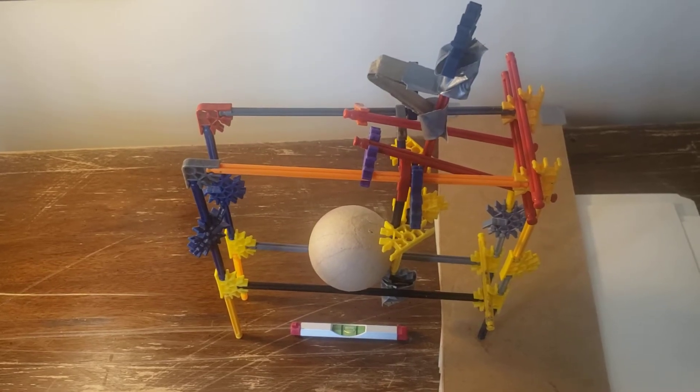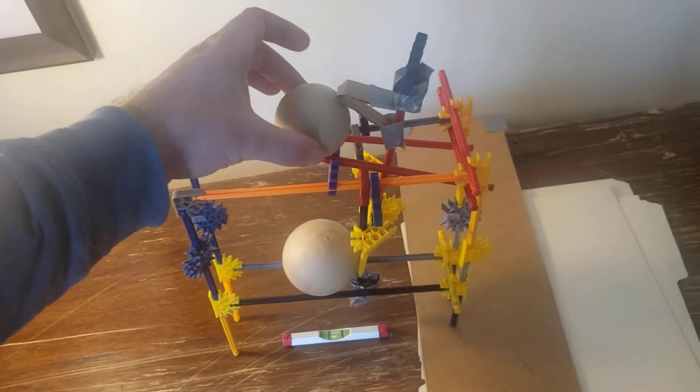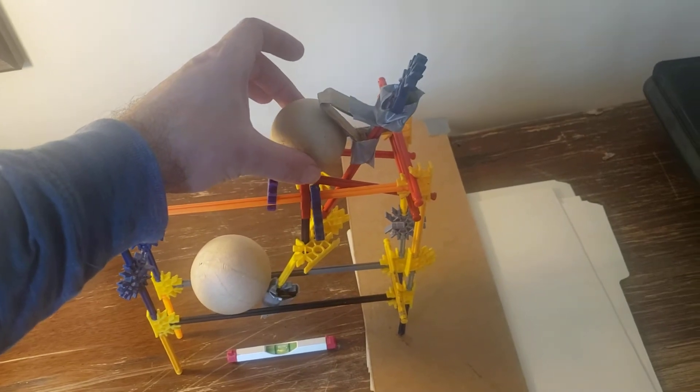This is a redo of an earlier experiment. People were complaining that the tower is leaning. You can see that it's closer to a level surface this time, and we placed the lighter ball on the top of the device.